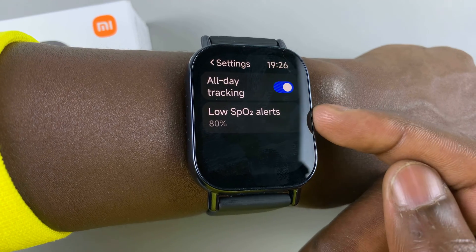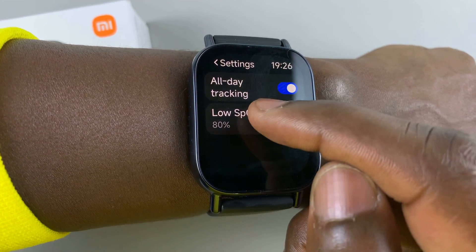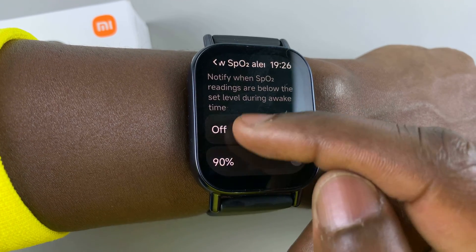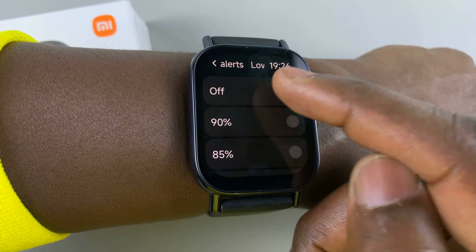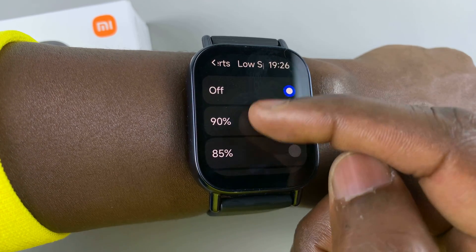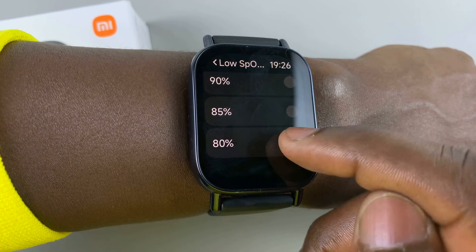You can also set the low SPO2 alerts — or low blood oxygen alerts — to notify you when your blood oxygen goes beyond a certain level. If it's set to off, you can choose any figure that is currently available to you. So I'll choose 80%.